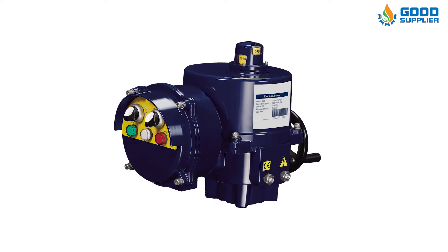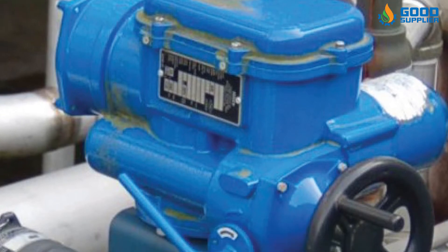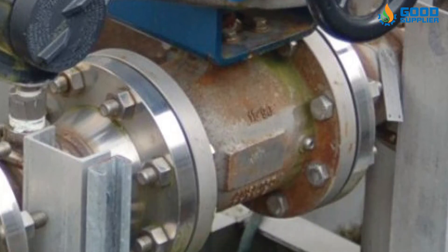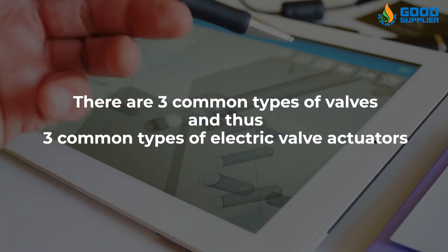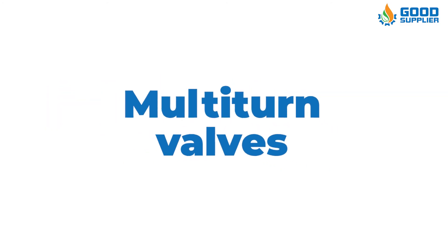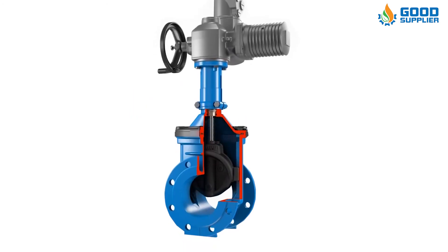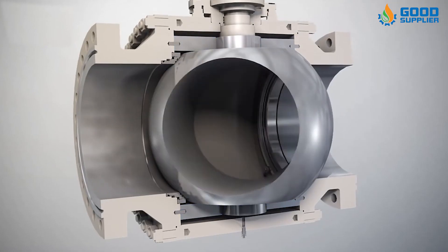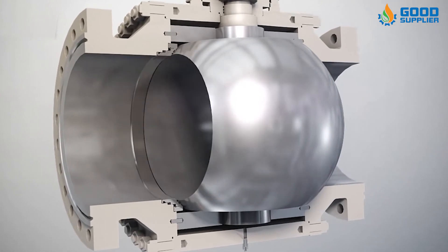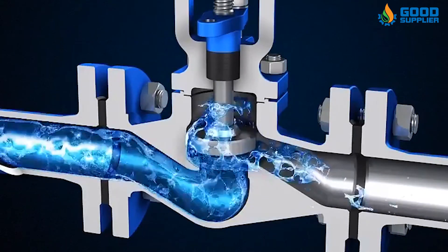An electric valve actuator serves no purpose on its own if there is no valve to operate. It is the valve that designates the type of electric actuator required. There are three common types of valves and thus three common types of electric valve actuators: multi-turn valves require multiple turns from the actuator, such as a gate valve; quarter-turn valves require a 90-degree turn, such as a ball or butterfly valve; and linear valves require a linear force from the actuator, such as a globe or diaphragm valve.